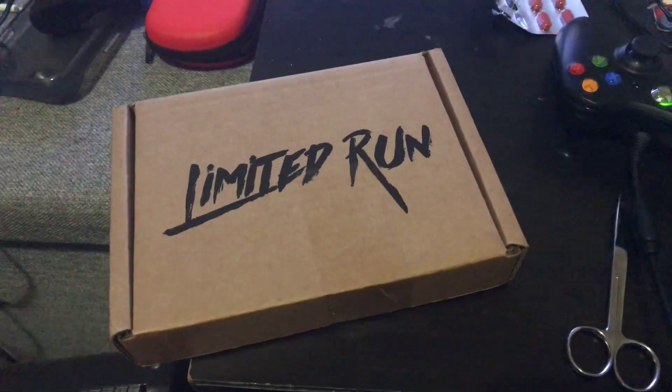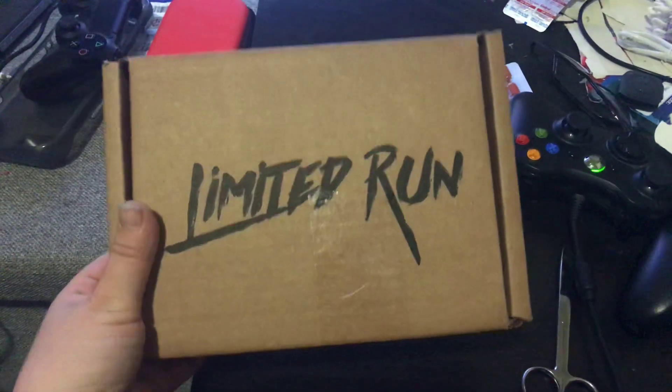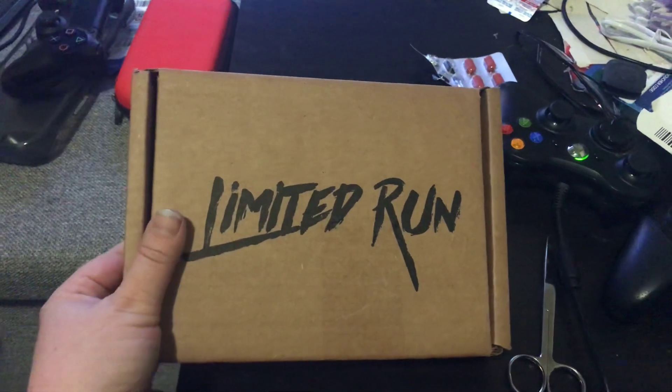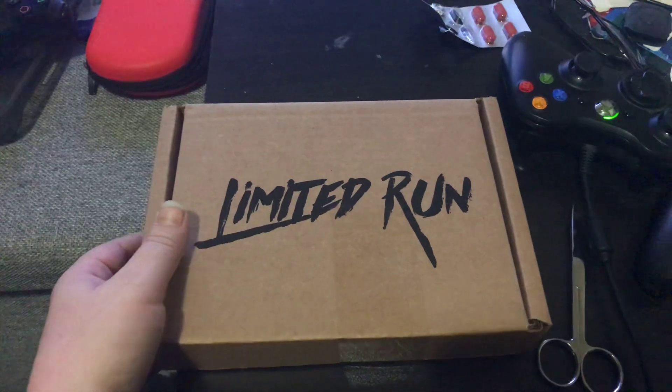Hey guys, welcome back to Gaming with Loz. I have received today a box from Limited Run Games. It is the special classic edition of Bloodstained: Curse of the Moon.